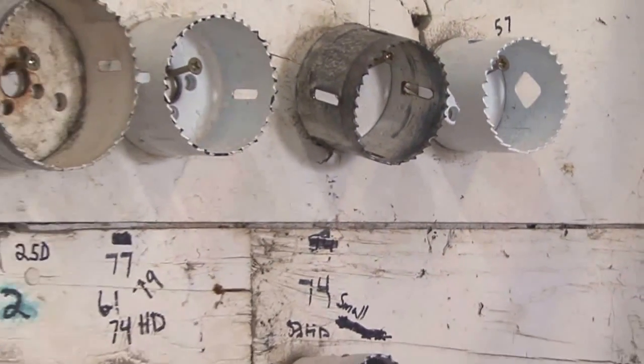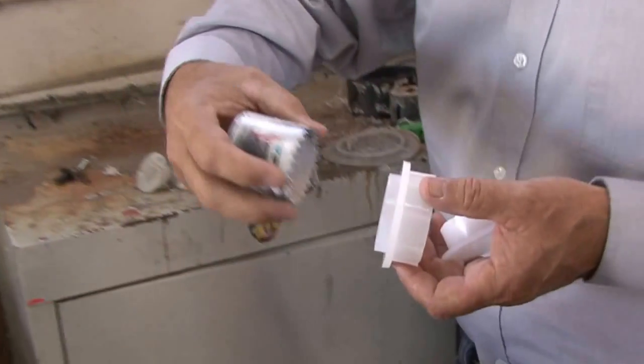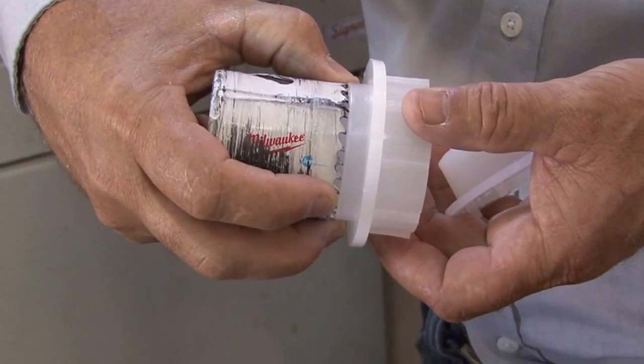Before proceeding with the spin welding, you must select a proper hole size. Comparing the lower guide provided on the Spinwell fitting with the hole size is usually the best method.